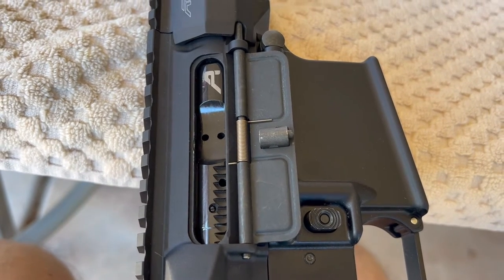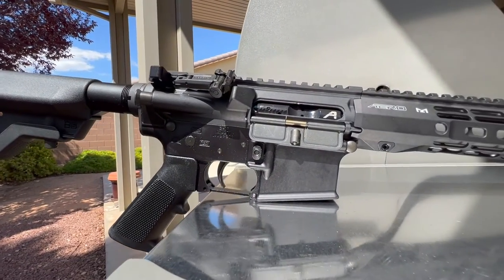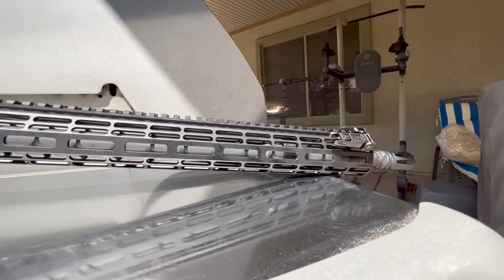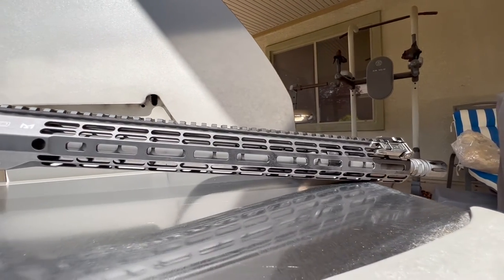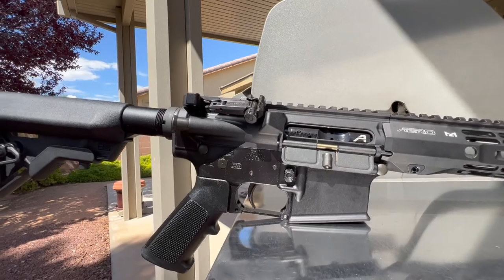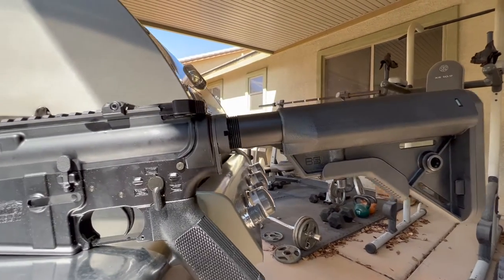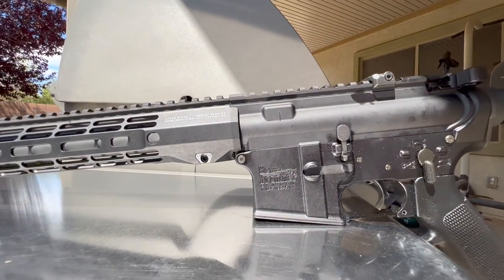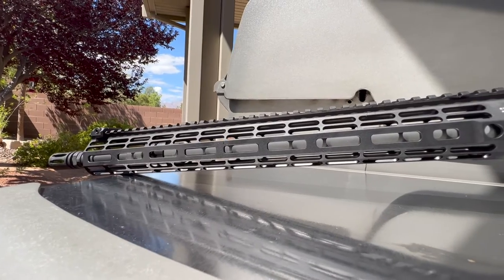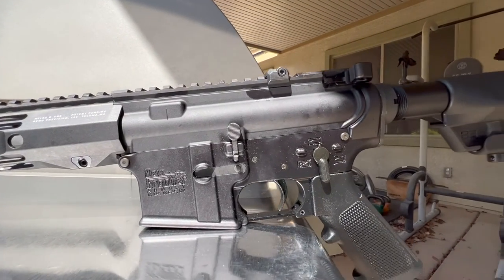We have slapped this thing together. Here's one last look at the new build: 18-inch Criterion Hybrid Barrel, 1-8 twist, Wylde chambering, and a 16.6-inch handguard. When I first started going with the Arrow Precision, they only made a 15-inch, so I'm glad they went a little longer. I haven't decided what optic to run yet — it'll probably be an LPVO, maybe another Steiner. Pete, North Las Vegas. Over and out.